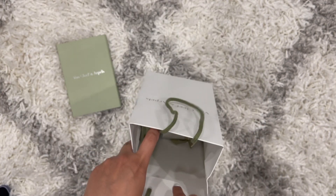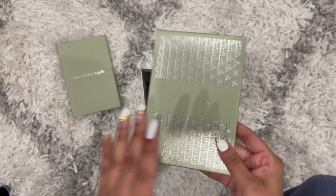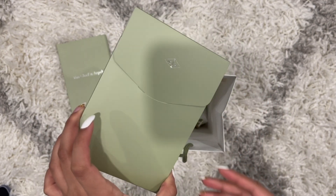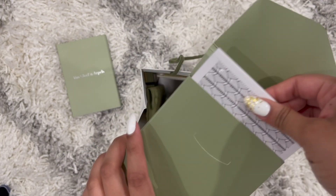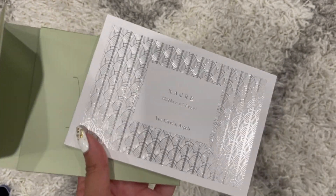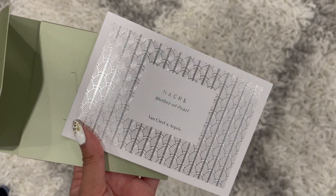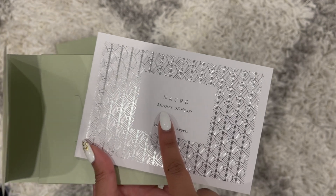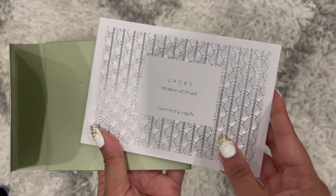Next it comes with this little booklet — the associate at the store did explain it. It's talking about the gem or stone that's in the jewelry. As you can now see, my piece of jewelry is mother of pearl — and that's a hint for some of you guys.